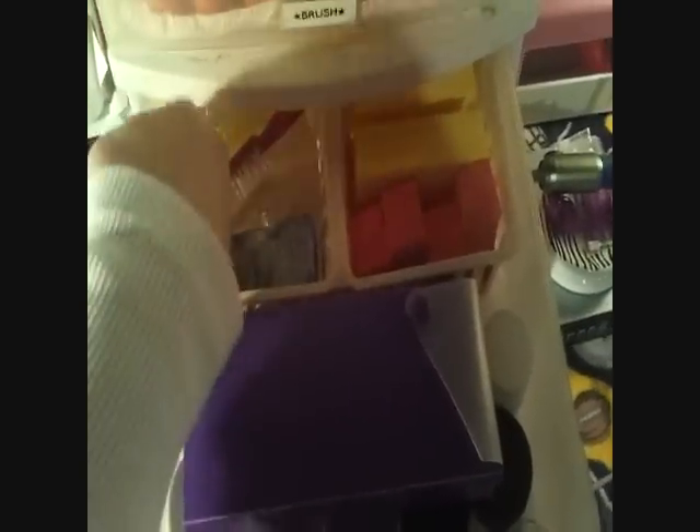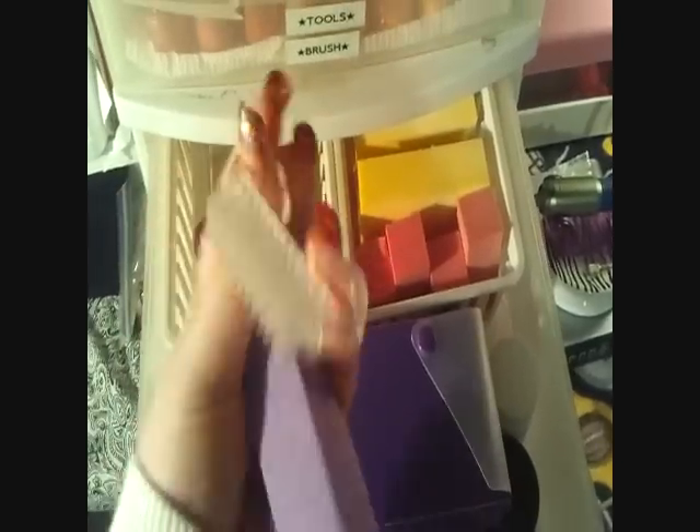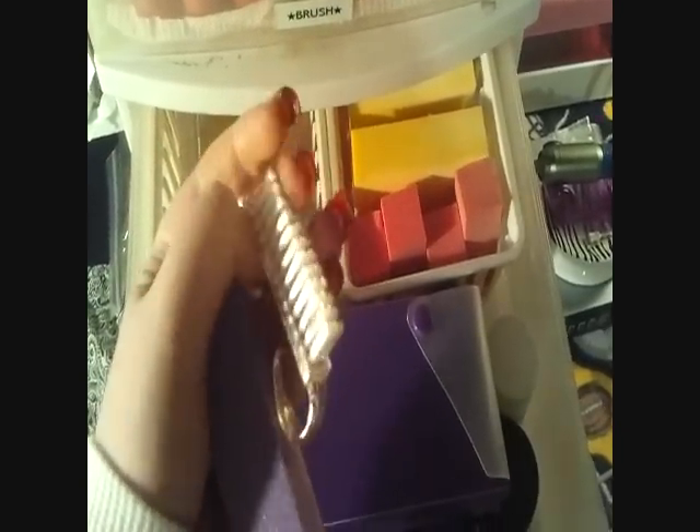Here are buffers and brushes. These little ones I give out whenever I do nails — they're really good to clean and scrub underneath, get all that gunk out. So I have a bunch of those that I hand out. And here is most of my files.